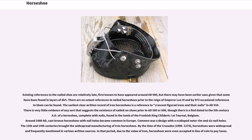Existing references to the nailed shoe are relatively late, first known to have appeared around AD 900, but there may have been earlier uses given that some have been found in layers of dirt. There are no extant references to nailed horseshoes prior to the reign of Emperor Leo VI. The earliest clear written record of iron horseshoes is a reference to crescent-figured irons and their nails in AD 910. There is very little evidence of any sort suggesting the existence of nailed-on shoes prior to AD 500 or 600, though there is a find dated to the 5th century of a horseshoe, complete with nails, found in the tomb of Frankish king Childeric I at Tournai, Belgium.